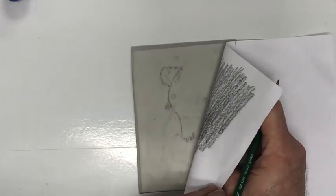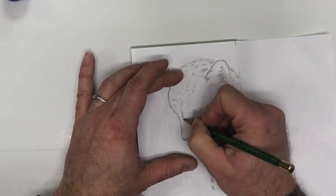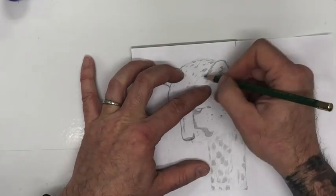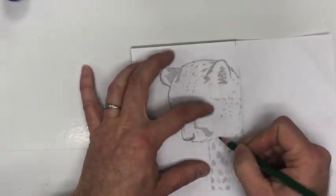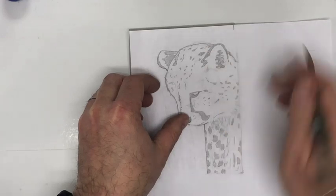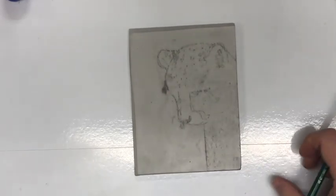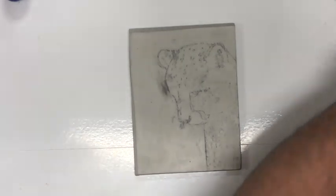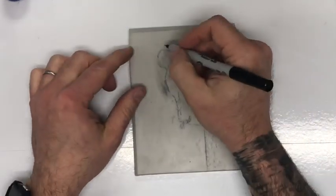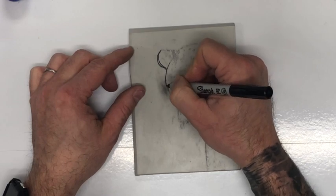It's getting a little messy but that's okay — I basically just want to get a loose image transferred. Once I pull the paper off, I can see I've got some graphite on there. To prevent smearing, I'm going to take a Sharpie — thick or thin — and go back over my lines. This is really going to bring it out so I know exactly where I need to be when carving.